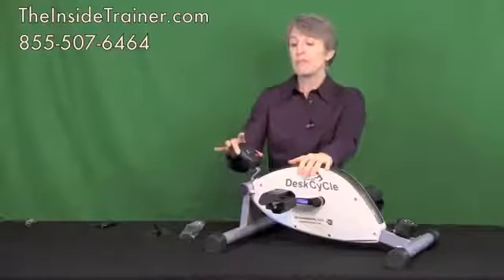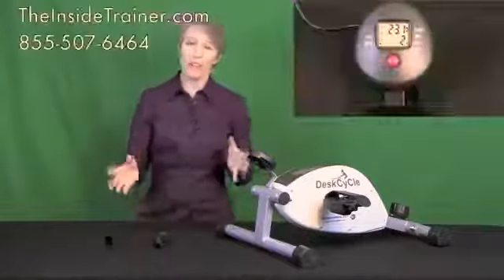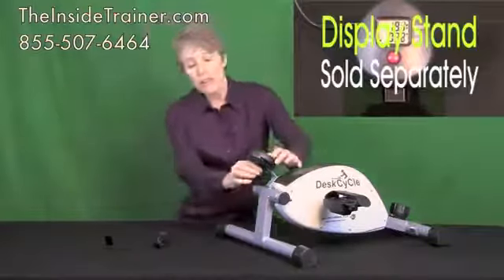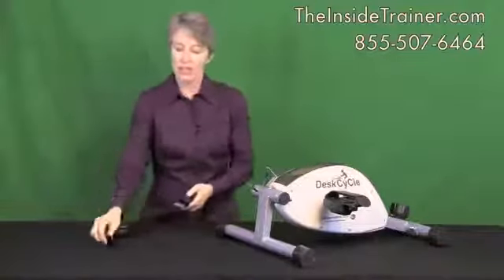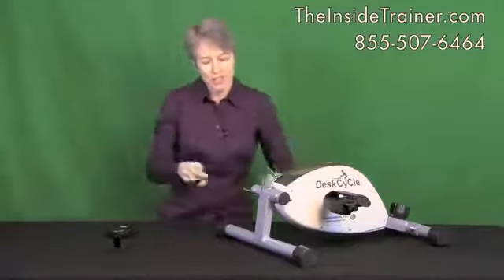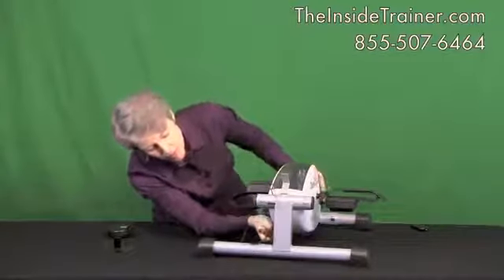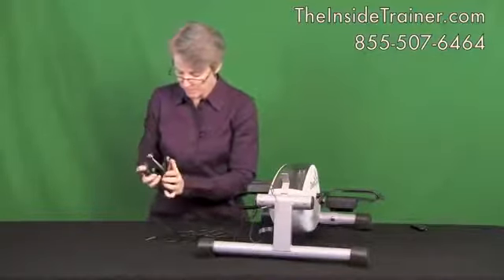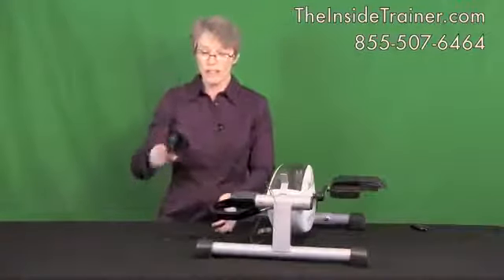When you have your desk cycle set up under your desk, it can be difficult to see the display because it's at the front. There's an accessory available so you can take the display and set it on your desk — that way while you're pedaling you can watch how long you've been pedaling, the distance, the speed, and how many calories you're burning. Simply remove the lead from the back of your display and remove the display from the front of your bike. With the auxiliary mount there's also a longer cable that attaches underneath. Set your display on the mount and plug your lead into the back of your display. Now you can set this anywhere on your desk.